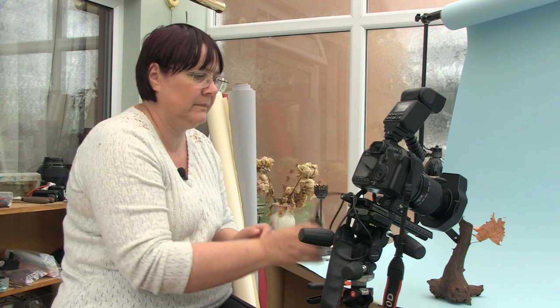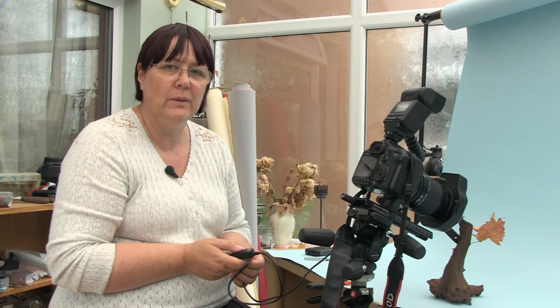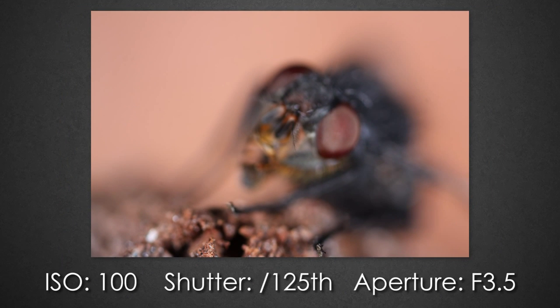This particular lens takes an image on one particular focal plane, so to build up any depth to a picture we have to take a series of images, which is what we're going to do now. For each of these I'm going to use the shutter release so that I'm not touching the camera in any way, creating any camera shake. The camera is set at ISO 100, 1/25th, and an f-stop of 3.5. So that's the first of our stacked images, and I'm now going to work through the fly until I get to the back of the head, moving the lens down the rail to build up that stacked set.